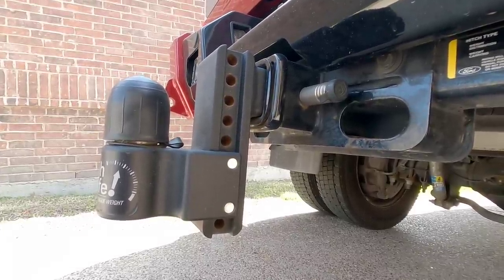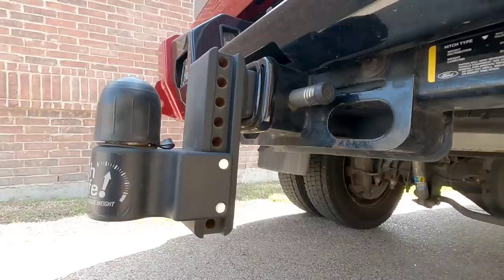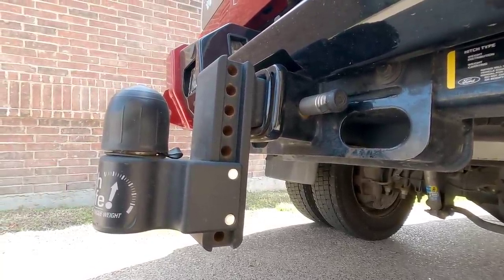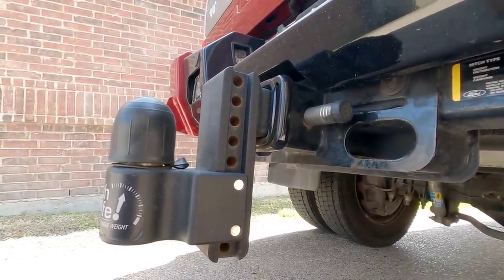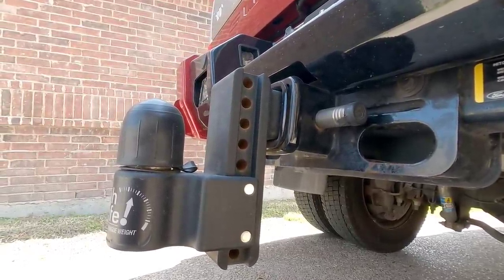Welcome to the back of my truck. I'm here because I want to talk about a topic that comes up quite often in the comment section whenever we discuss using a weight distribution hitch or just an aftermarket hitch in general when you're planning on towing. It's a topic that's brought up time and time again, and I want to try to answer it.